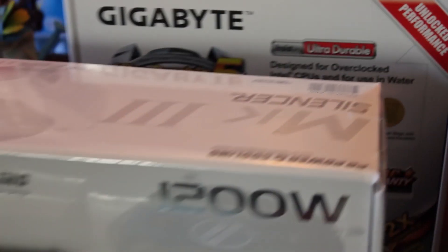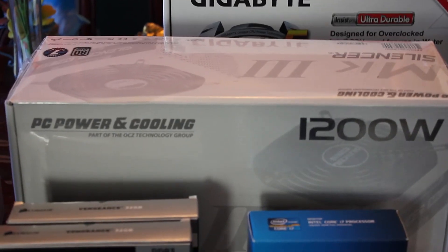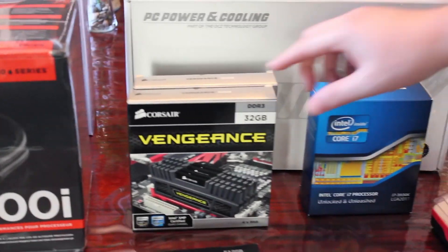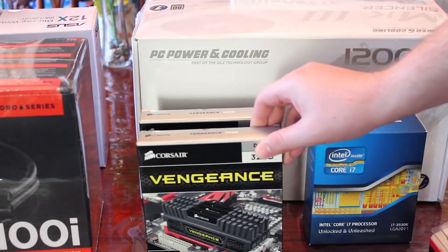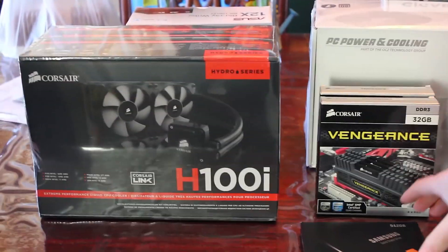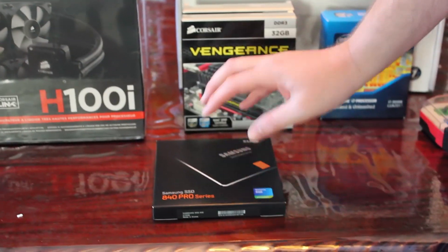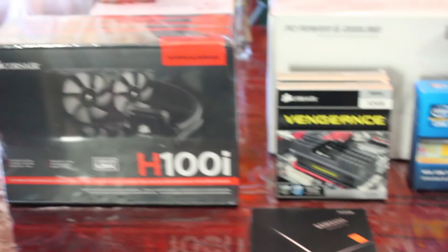You can see the power supply — we decided not to skimp, going with the 1200W just for some headroom. We maxed out the memory with a 64GB kit of high-speed RAM. And for solid state we went with the new Samsung 840 Pro 512GB, which will be our operating system drive running Windows 8 Professional 64-bit.